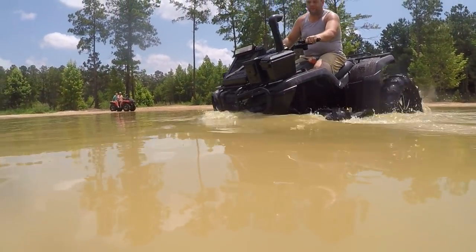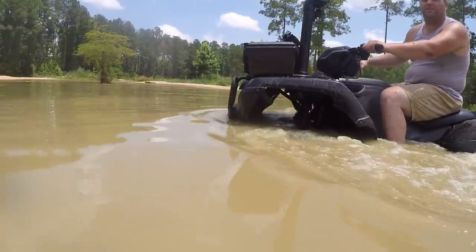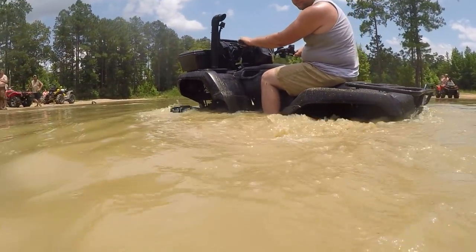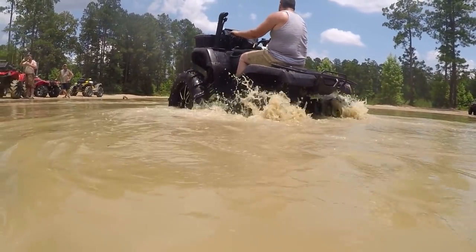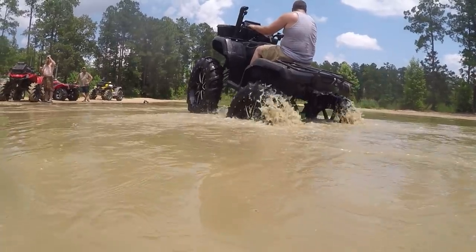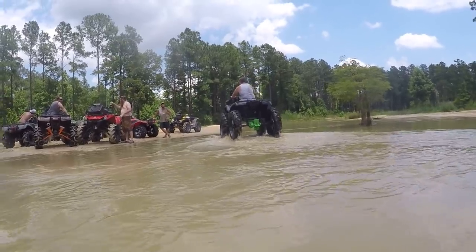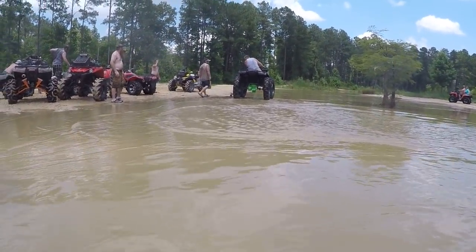Jesus Christ! Is that a piece of build on the radiator relocator? Yeah, that's candy on the belt. There it is, y'all. I said it was coming — look at that. That is crazy. Let's talk.